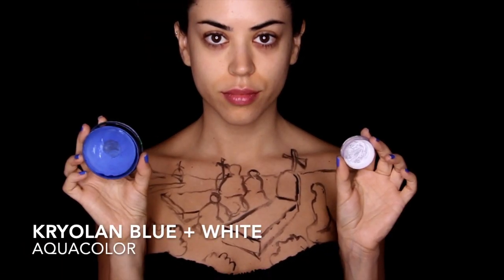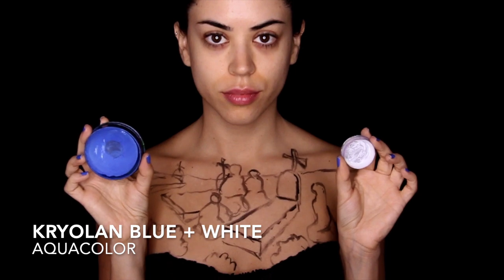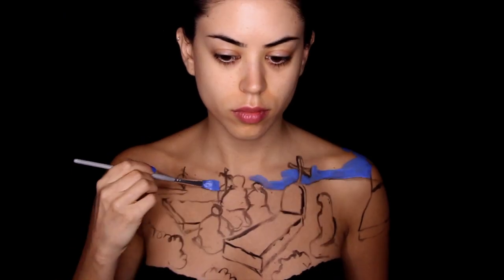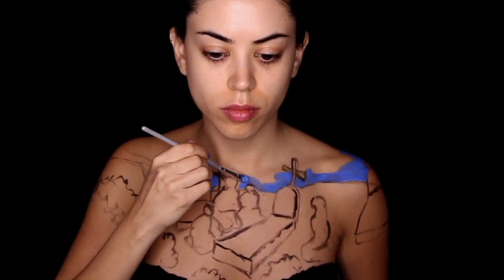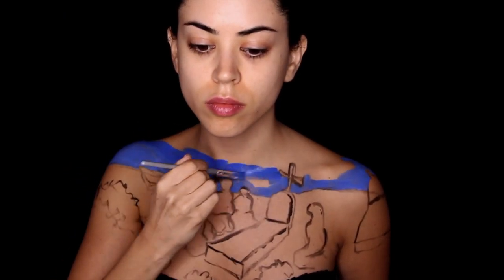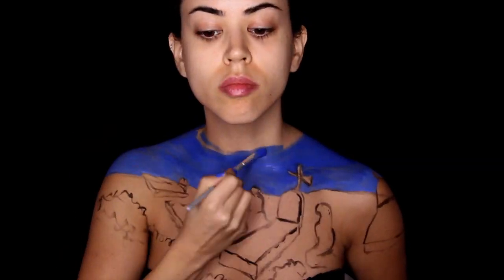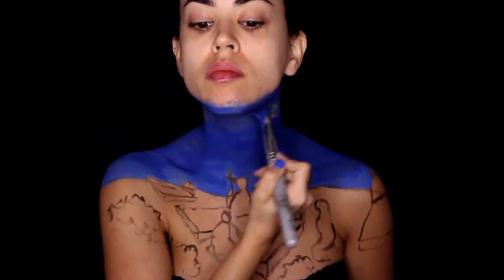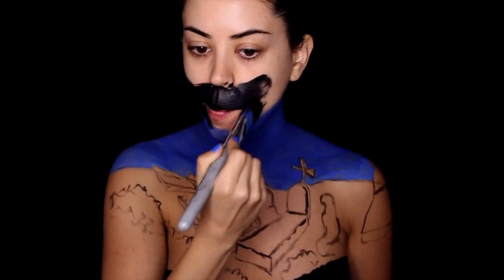Right now I'm combining blue with a little bit of white. I want to start off with a light blue for the sky where it meets the horizon, and then as it's moving up it's going to turn darker and darker until it ends up completely black. After combining the blue and white, I'm moving on to pure blue, and then of course to the black.